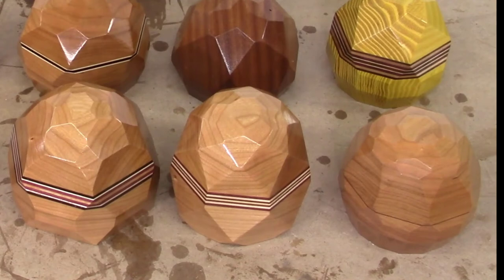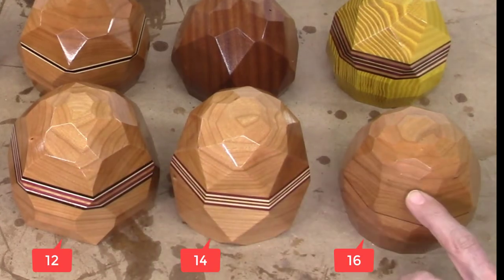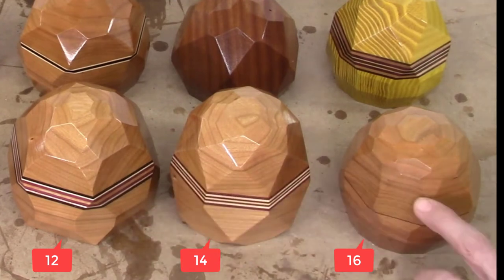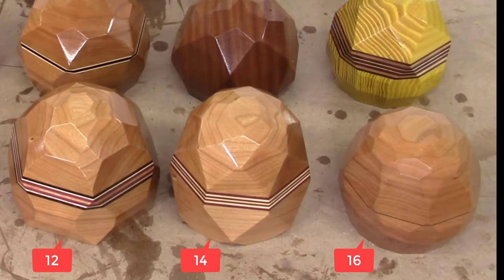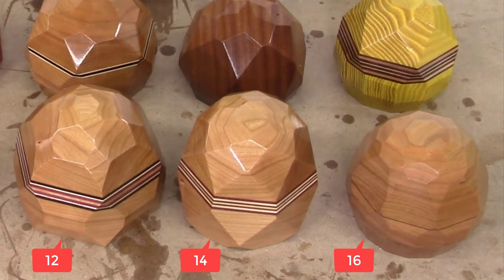I used the 10, 12, 14, and 16 AccuFacet pattern discs to produce these designs. Here's a comparison of the 12, 14, and 16 pattern discs — actually there are 6, 7, and 8 facets per layer since I skipped a step on the pattern disc when cutting the facets to alternate the facet patterns between the layers. The more facets in a layer, the greater the angle between facets and the less pronounced the distinction between them. Therefore, 6 facets per layer is much easier to see than 8 facets per layer.